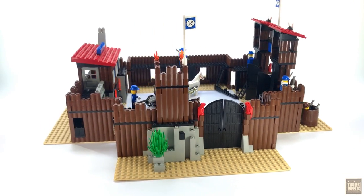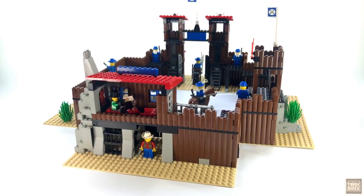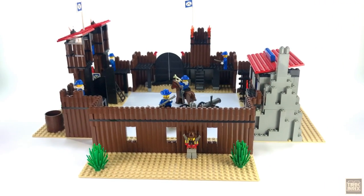As you can see, Fort Legaredo is pretty big. Its footprint, measured in studs, is 64x64, and in inches it's about 20x20, so displaying this guy like you see here can be a bit of a challenge.